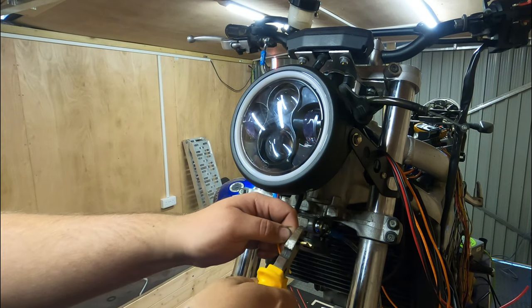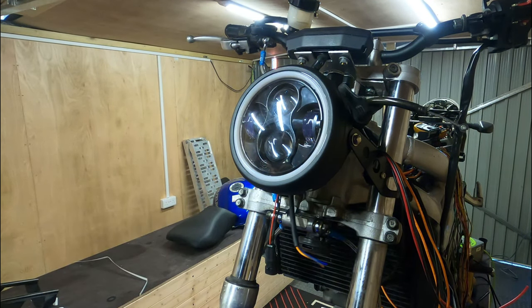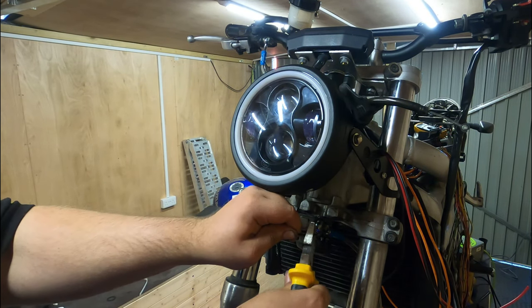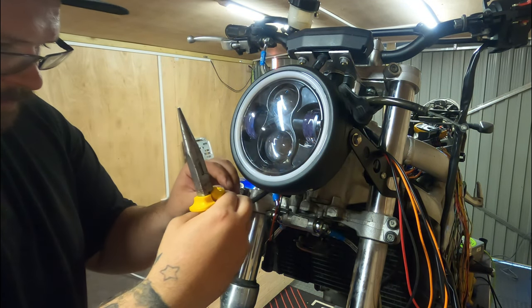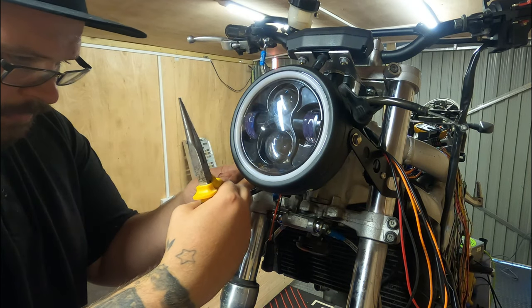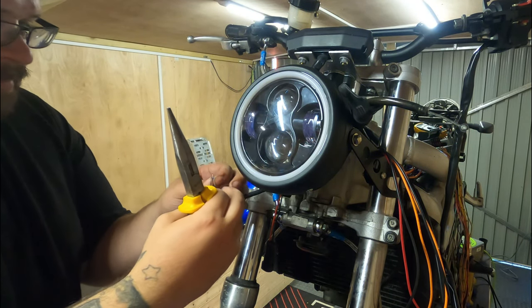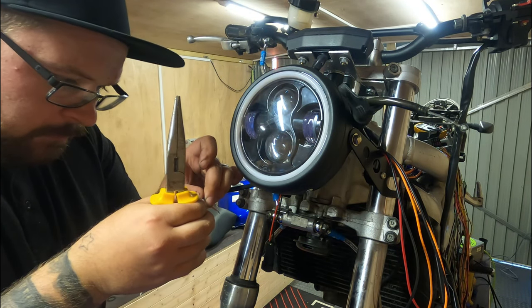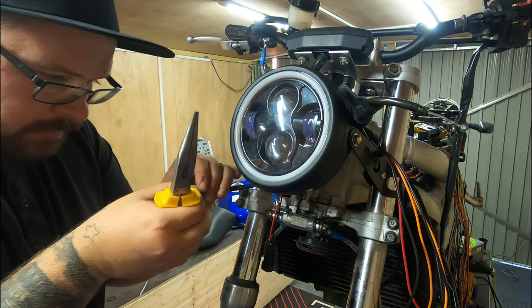Everything I'm using here — the lights, the cables, the lot — I'm going to drop the whole lot into the description so that you can get them yourself. Just an example: you are better off with crimpers, but I'm going to use pliers. Not going to show you guys that you don't need them, but I've also lost my crimpers somewhere — I may have lent them to the neighbour and forgot about them. It's fine, you can make do without.